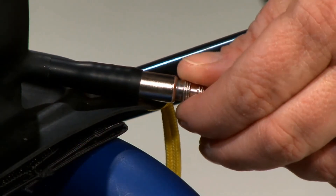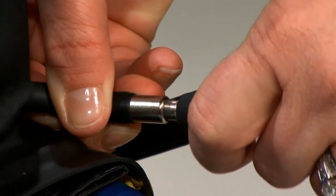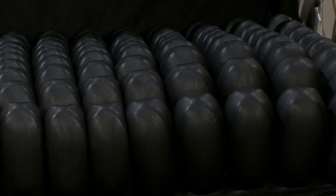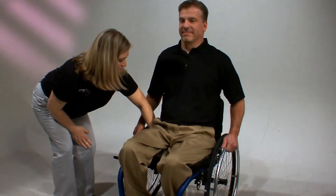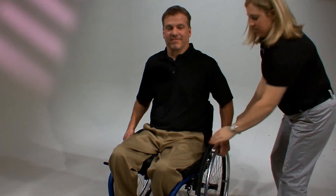Now let's show you how to use the Isoflow control to correct a posterior pelvic tilt. Start with the steps for proper inflation, but for this type of correction, keep more air — approximately 1 inch or 2.5 centimeters — under the pelvis. Have the caregiver lift both of the individual's knees to put more pressure on the pelvis. This forces air to the front of the cushion, creating a well for the pelvis and helping to block the pelvis from sliding forward. Recheck each compartment of the cushion to ensure proper inflation.